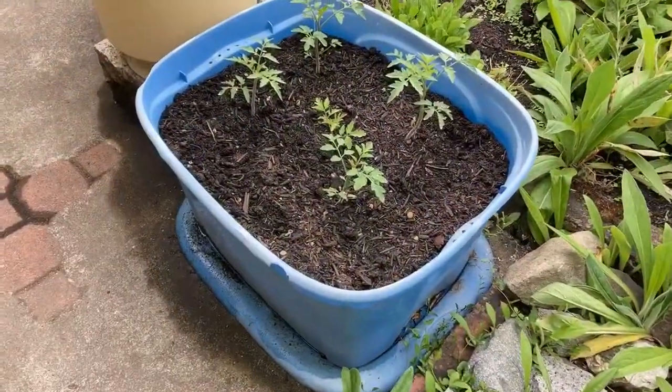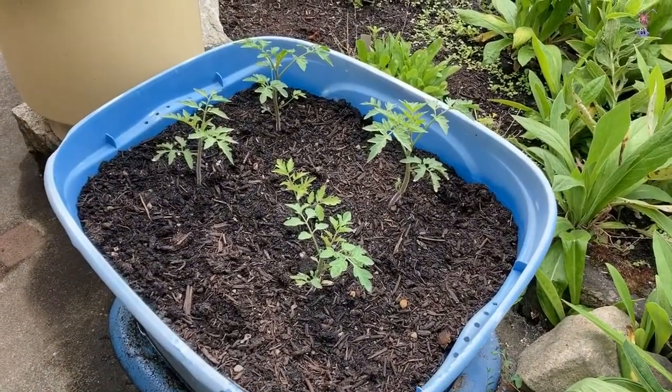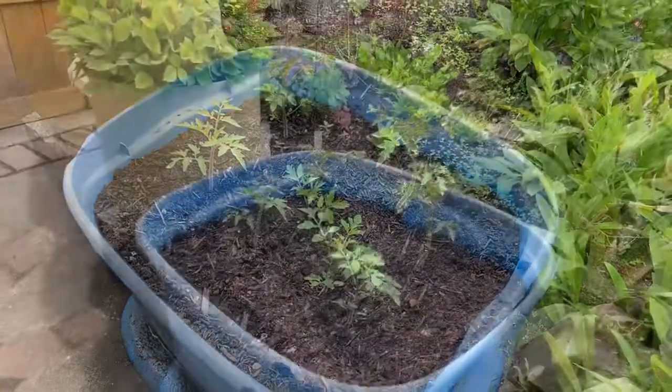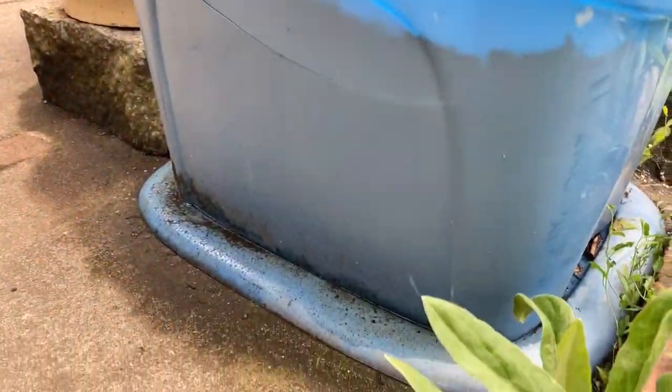These plastic storage bins are great — lots of space for roots to go deep. I've got tomato plants in this one. Remember to drill holes in the bottom, and you can actually use the lid as a drip tray.